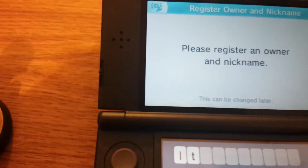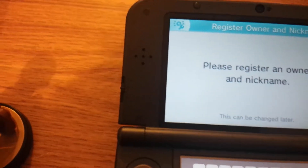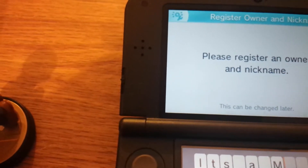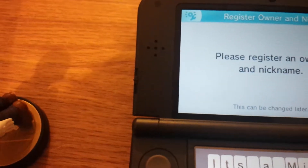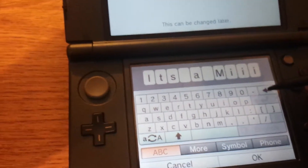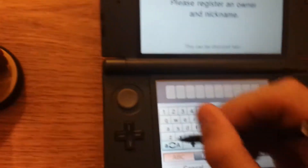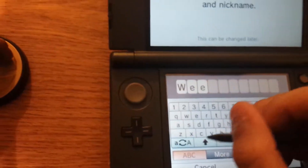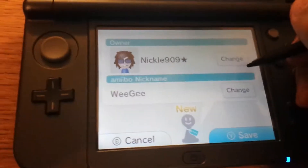Successfully read amiibo. Owner and nickname. We're gonna name him. It's-a-me. I'm just gonna name him Ouija, because I feel like it. Weegi... There we go. Ouija.